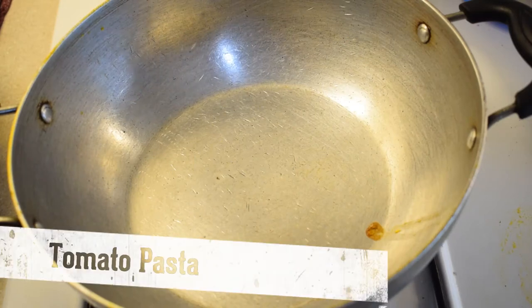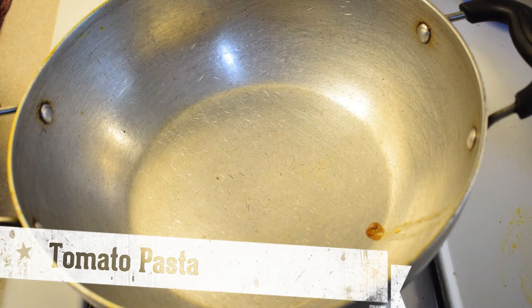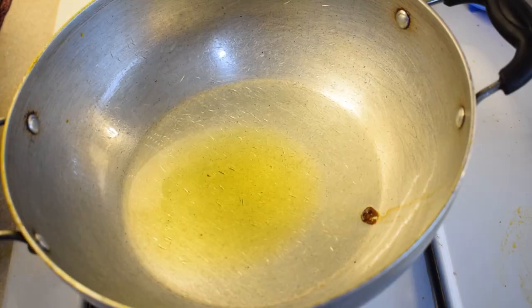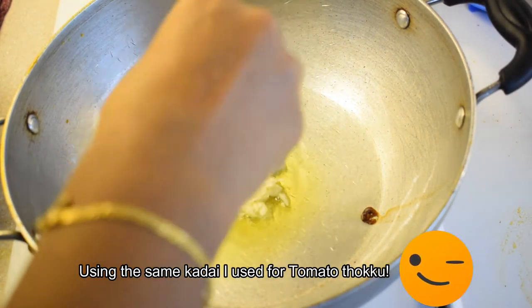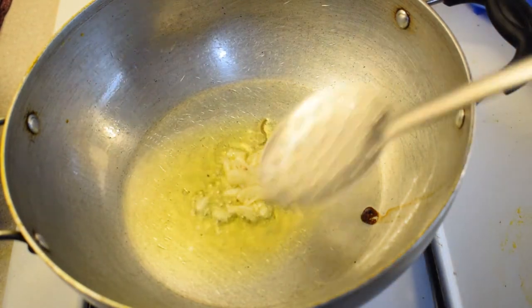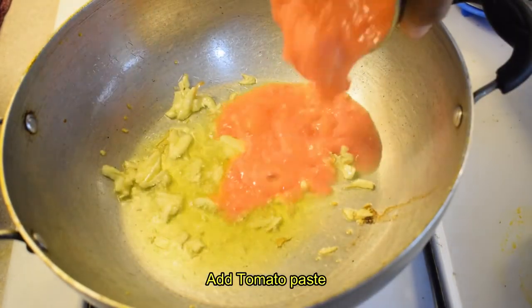The pasta is ready. I am going to put it in a pan with olive oil.